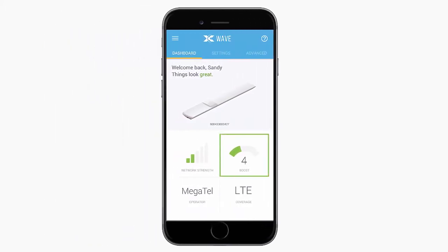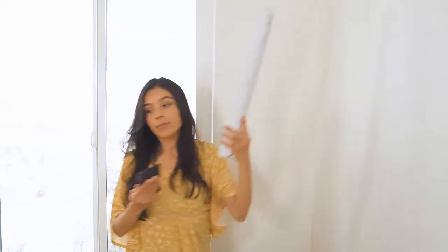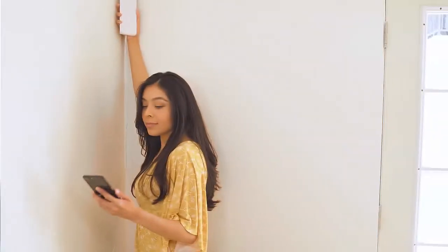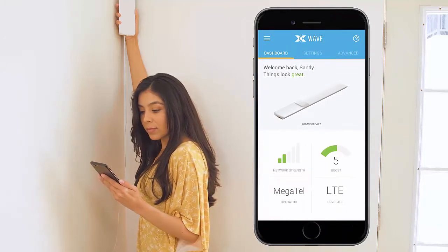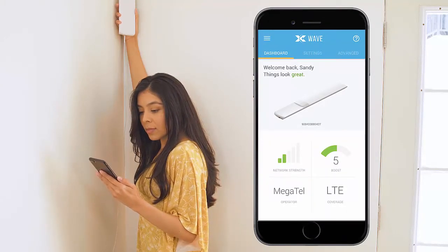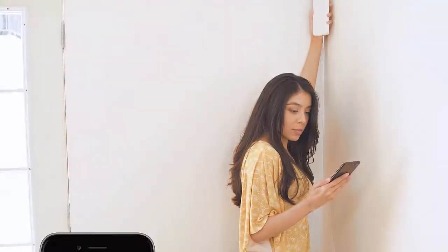Note that the unit is working with the cellular network. Check the boost number as shown on the WAVE app — the larger the boost number, the larger the coverage footprint will be. If the boost number is less than a 7, leave the power plug in the same position and move the booster to another test location and retest. If it's still not possible to get a 7, 8, or 9, try moving the power plug to an outlet in another part of the room and test again.